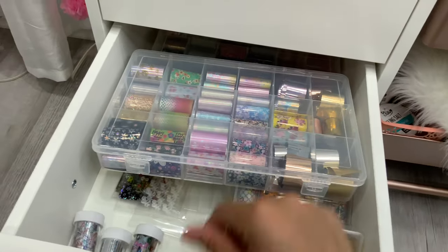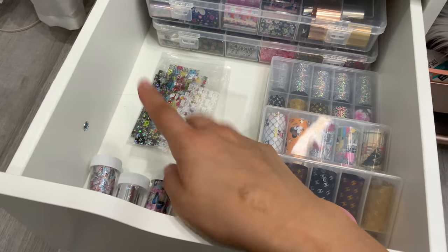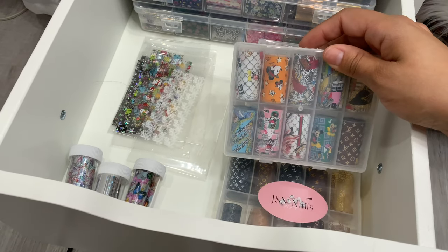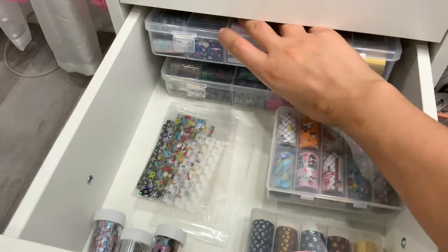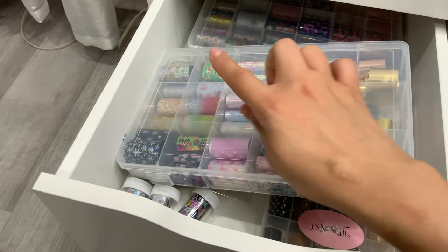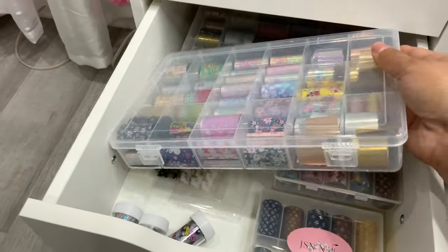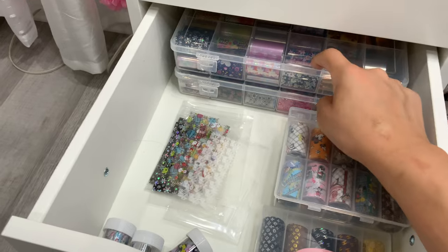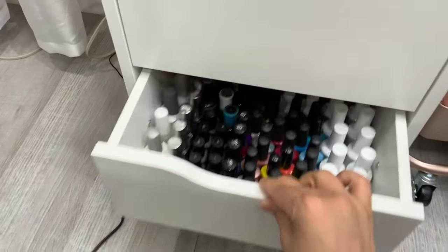This is my foil drawer. I have foils from Makar, and beautiful ones from Melody Nail System. I organize them loosely by design — floral ones together, others grouped similarly. The organizers are from Walmart, about $2.99 each — super affordable. I could fit another organizer in here so I might be stocking up on more foil.